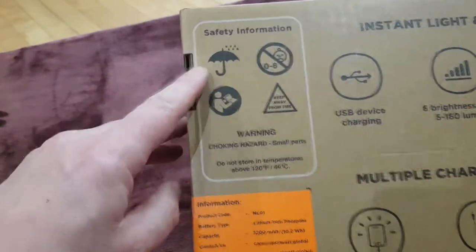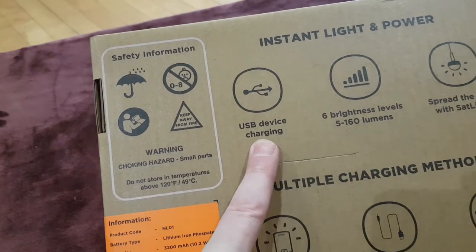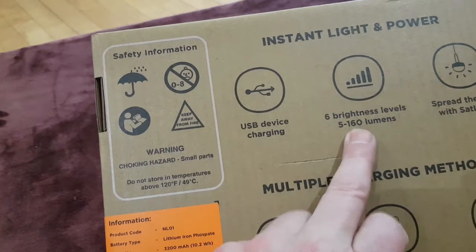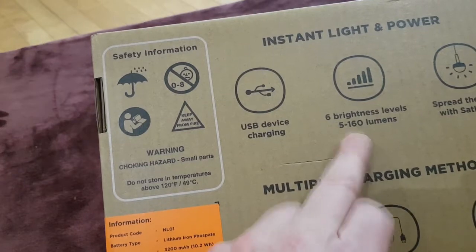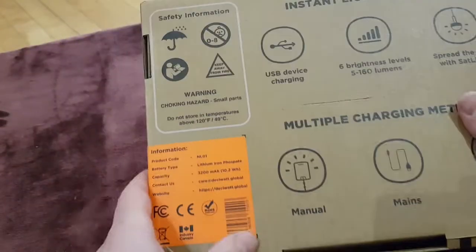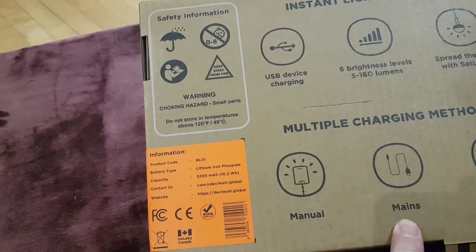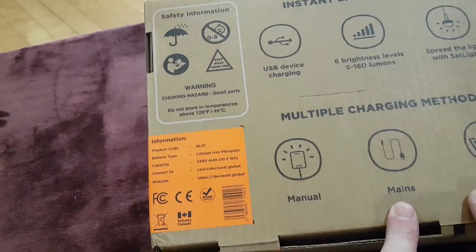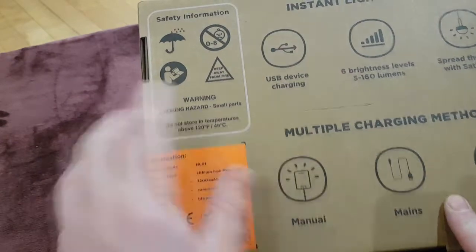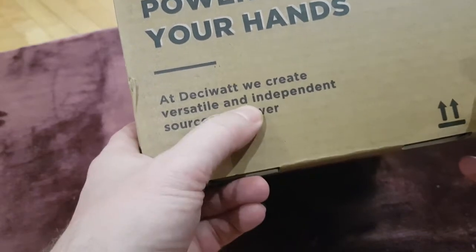It's not totally waterproof, so go through the cautions. USB charging is available if you want to charge it via USB. There are six brightness levels when you press the button. The unit comes with one light bulb and you can get additional ones. You can merge multiple charging methods — manually charge, plug into the mains, or use solar. You can't do all three at once, and the mains and solar use the same plug socket.